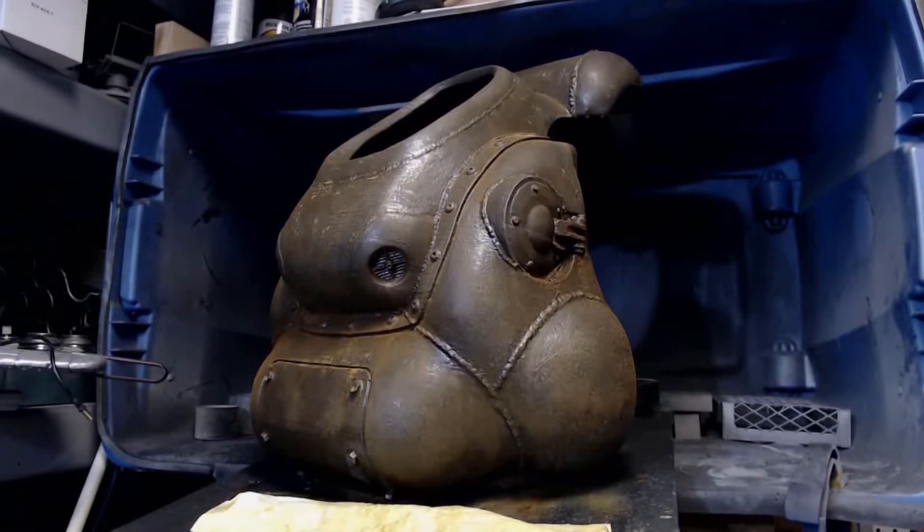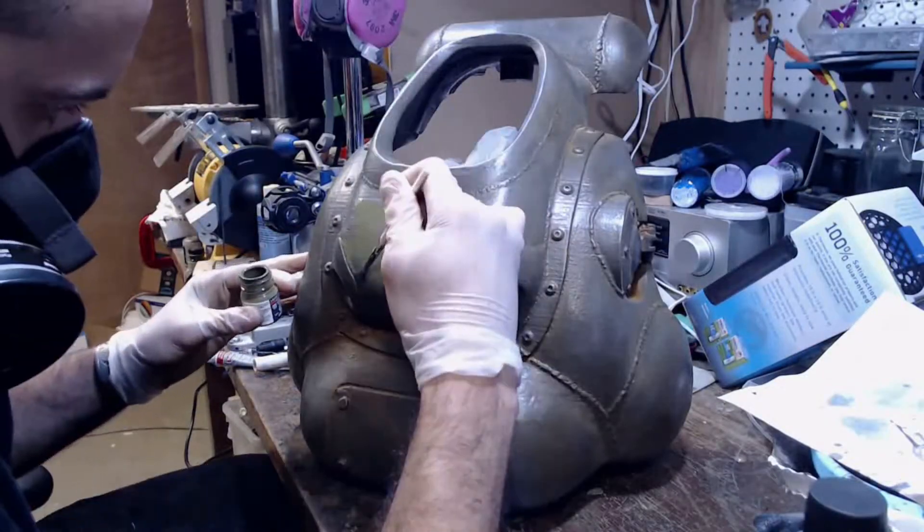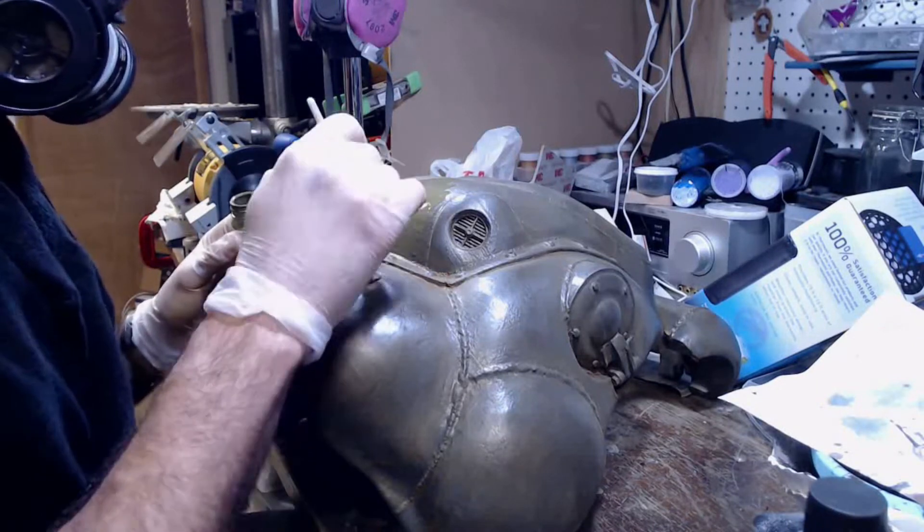Once dry, remove excess rust with steel wool. When painting your first pass, stick to the large surfaces. Avoid the details and try to give a wide margin to the rust.